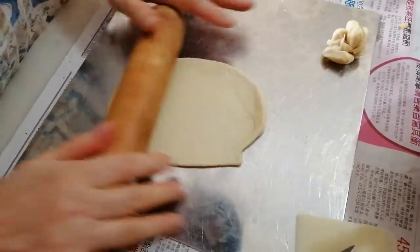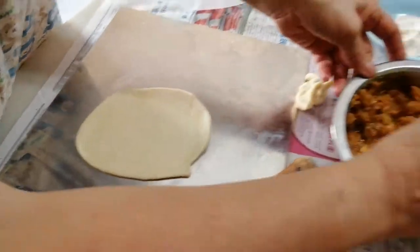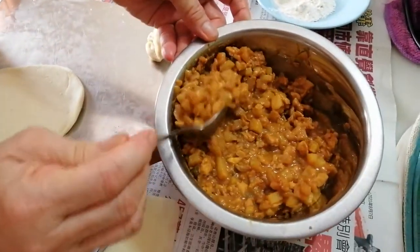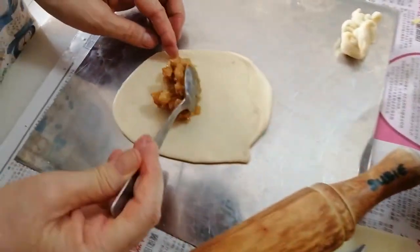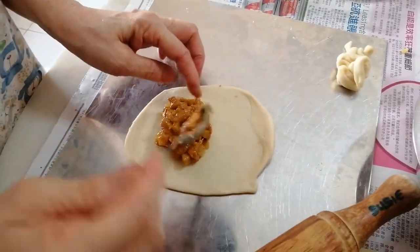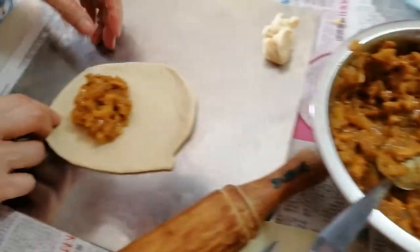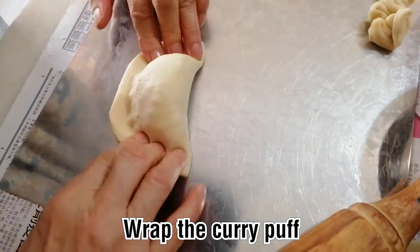You must roll it thin, into a thin piece, so that the skin won't be too thick — thick skin is not nice. The filling must be a lot too. If you buy outside, they give you very little filling. My filling is generous — my meat and my potato are the same amount.